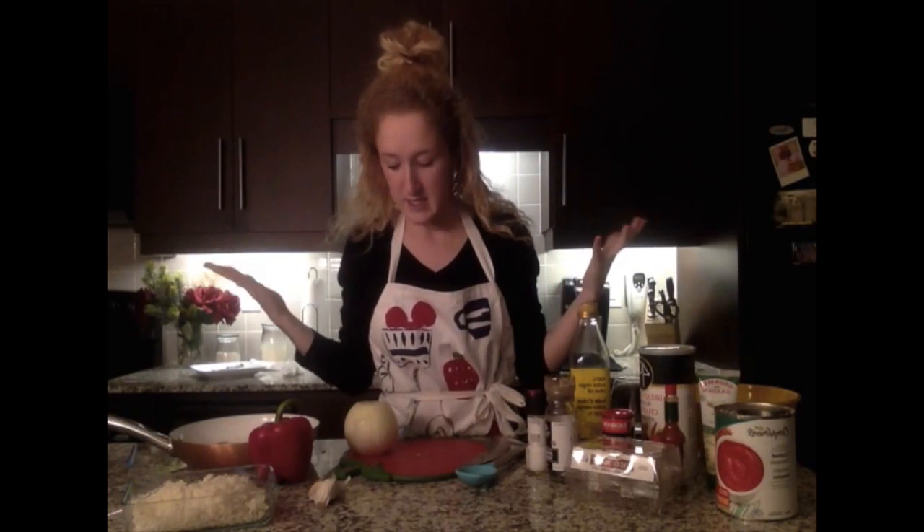Hi everybody, welcome to a 20-Somethings Kitchen. What is the best part of any party? Meatballs! Meatballs are my favorite thing to eat whenever I go to any event — whether it's a birthday party or going out to eat. If they have meatballs on the menu, I'm all about it. Today I'm coming at you with my favorite meatball recipe: Cajun meatballs. You can use them for a sandwich, as little appetizers, or make a pasta out of it.